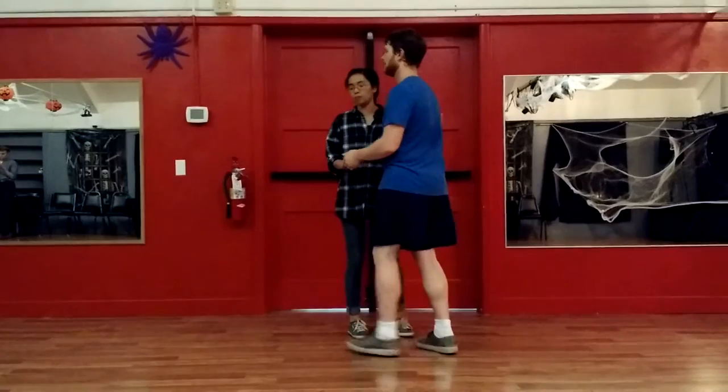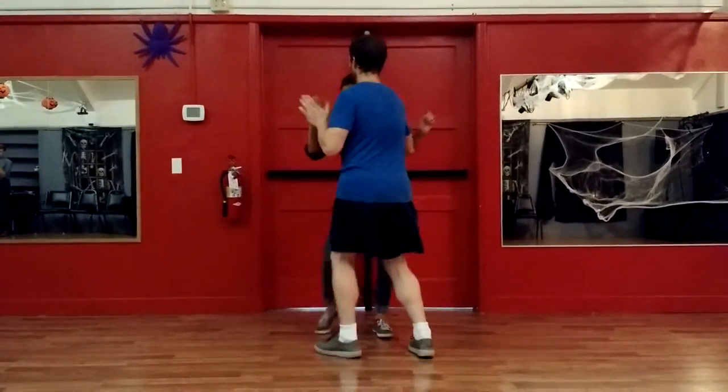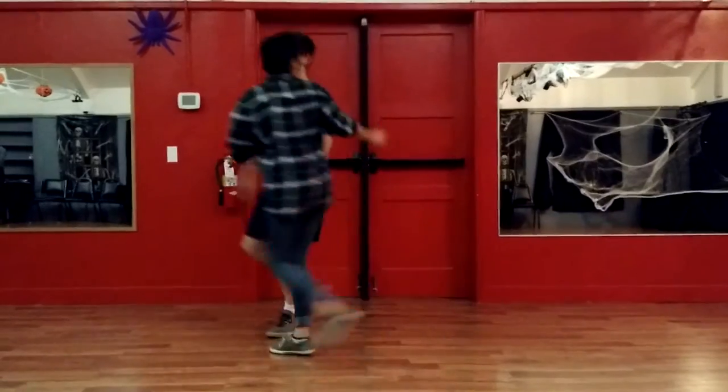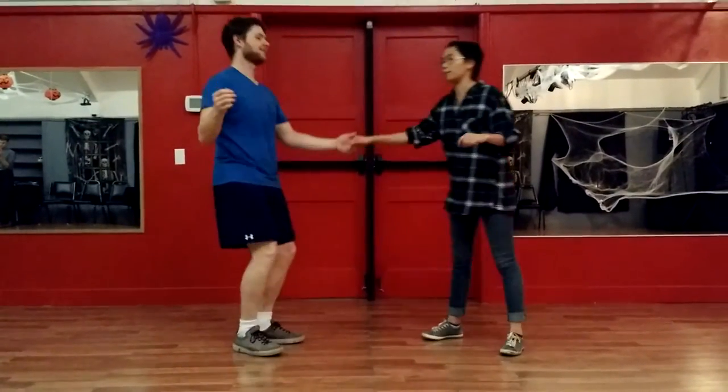It started with a tough turn and a hand. Triple step, rock step, triple step, triple step, rock step, triple step, triple step, rock step, triple step, triple step. Yeah.